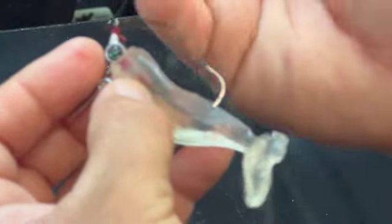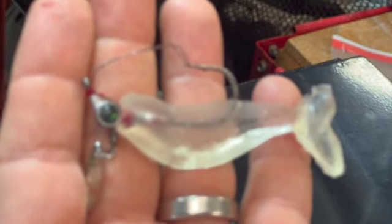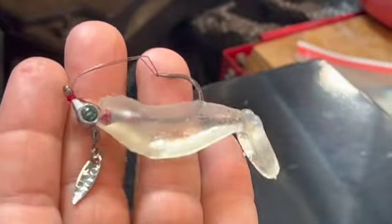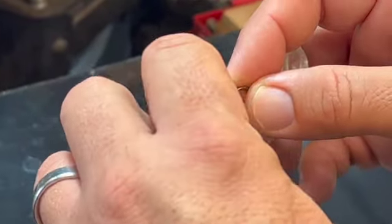If it goes past any brush it's not going to come off, and that, my friends, is a weedless jig head that you made yourself — cheap, quick, and effective. If you have any questions just let me know and I'll answer them in a timely fashion. I hope you have an excellent day, and thanks for watching.